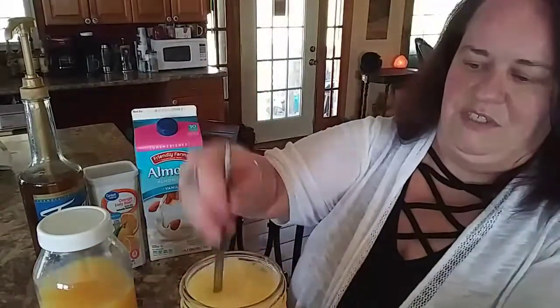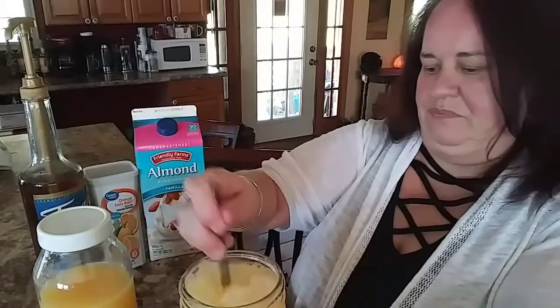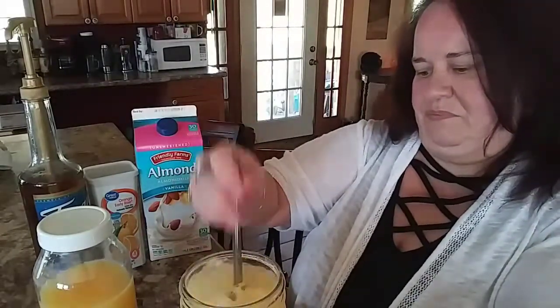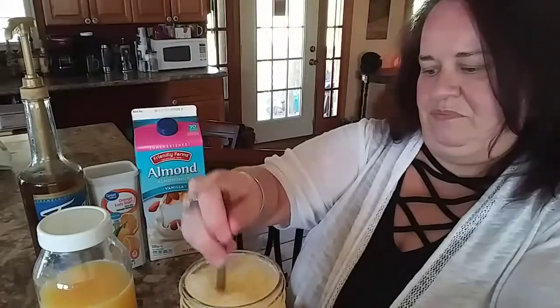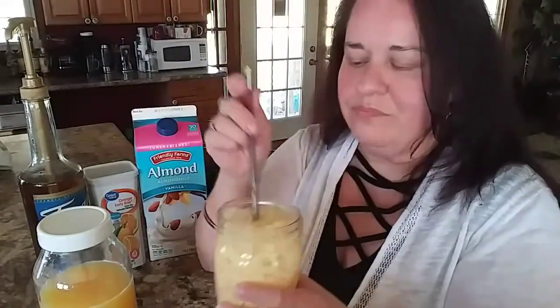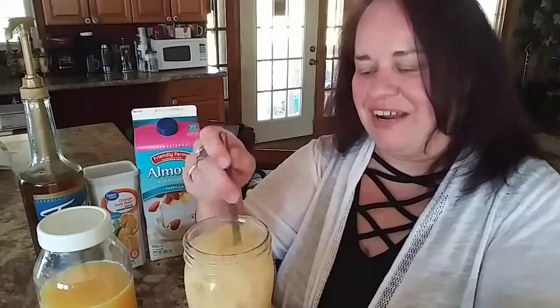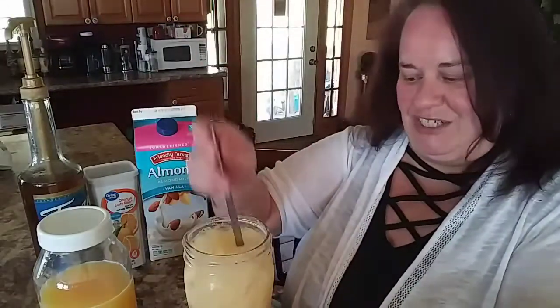Give it a good stir. Oh, that's so good — it just brings back memories of being a little kid! If you give this a try, let me know what you think in the comment section below, and I will talk to you tomorrow on Fashion Friday. Blessings!